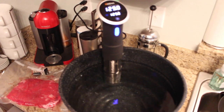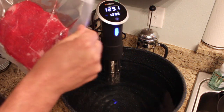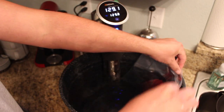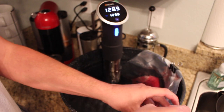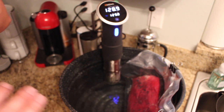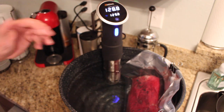We've got it up to 129 degrees, which is where we want it. We're going to cook this for 24 hours at 129 degrees. This is vacuum sealed, so it's safe — don't let it scare you. This just goes into the water and you want it to be submerged all the way down. We're going to clip it in two spots, and we're off to the races. It's literally just the flank steak in a vacuum sealed bag in 129-degree water for 24 hours.